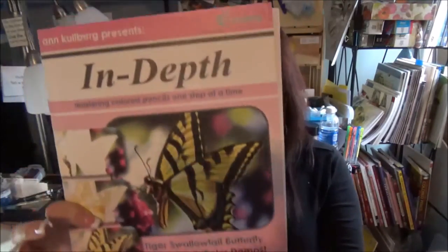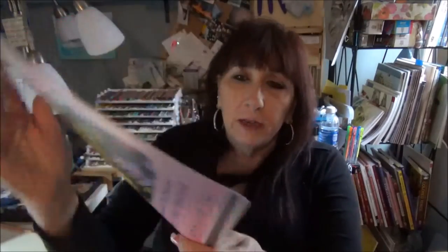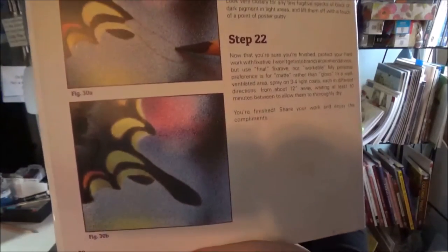One of the first ones I ever did is not finished — it's still a work in progress — but I wanted to learn how to do blurry backgrounds. This is a great one for that. It's a beautiful butterfly, and you can see in some of the instructions it shows you how to create that blurry background, because I stink at blurry backgrounds.